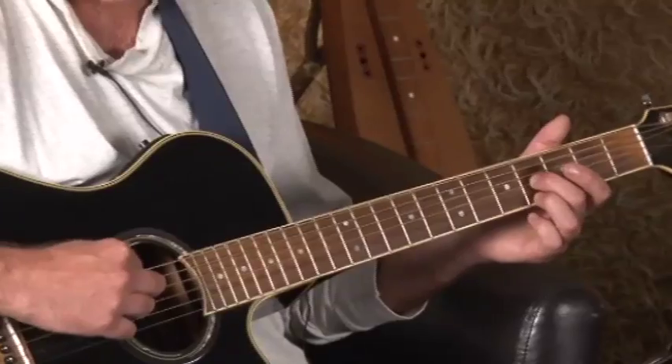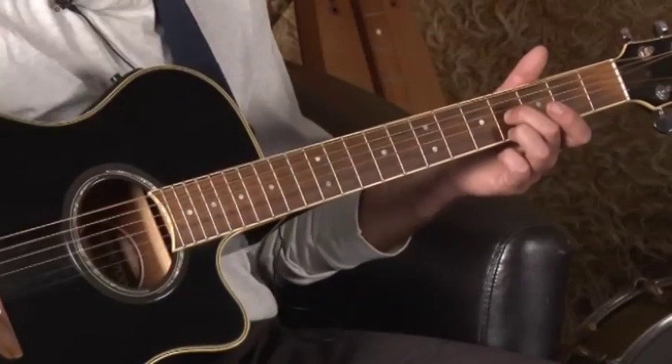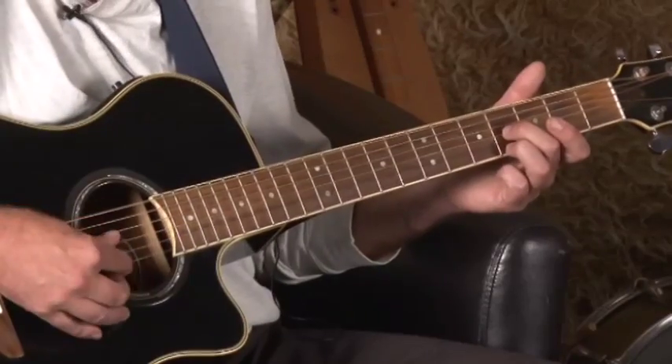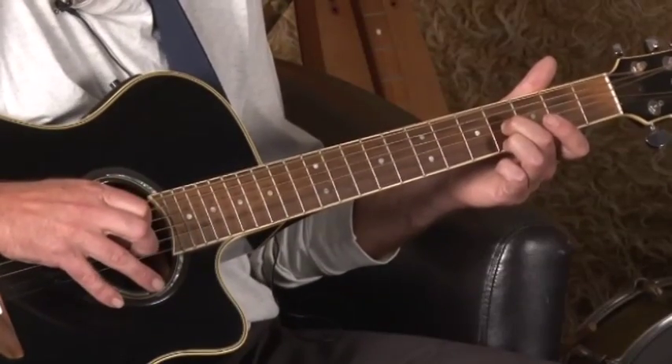Do you know the names of your strings? They are E, A, D, G, B, and E. What I'm playing here is the G string and the E string — commonly known as the third string and the first string. It doesn't matter too much which fingers you use on the fretting hand, but I do the G string, the E string, and back to the G string on the fourth fret.